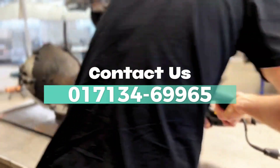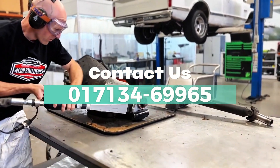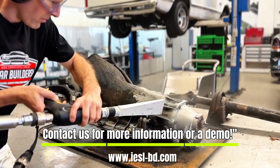Ready to transform your cleaning process? Contact us today for more information or to schedule a demo of the Karcher Ice Blaster IB7-40 Advanced.